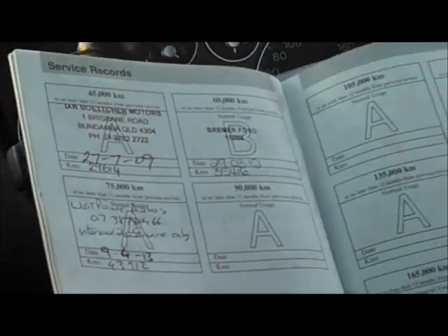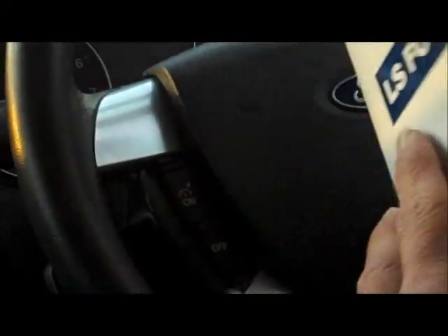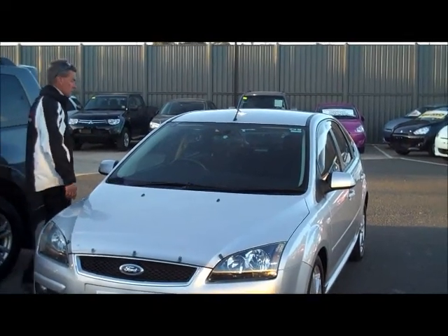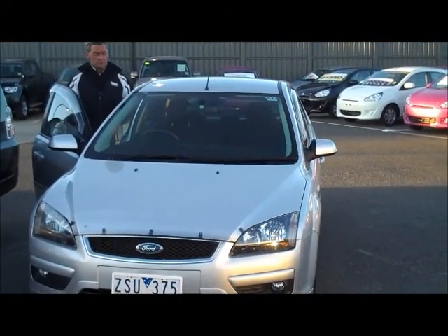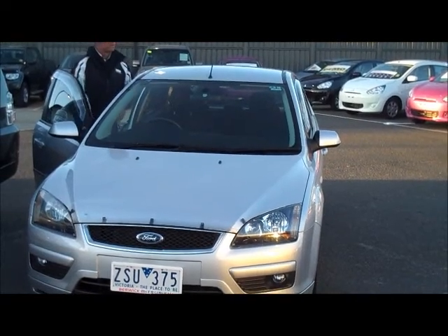So for a 2006 model, extremely low mileage and extremely well maintained. I hope this gives you a really good idea of the quality of the car — an ideal first car for a young daughter or son. If you've got any further questions, don't hesitate to contact us on 9907 0555. Thanks very much for the time you took to watch the video.